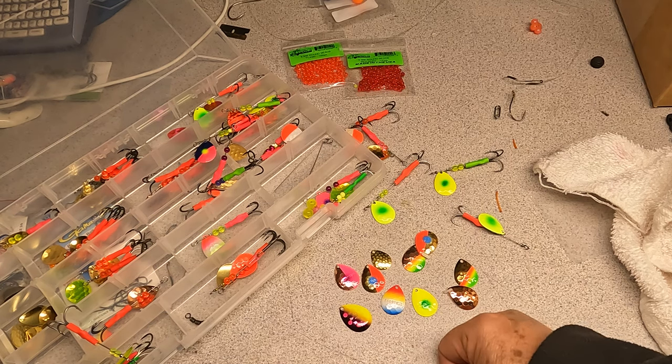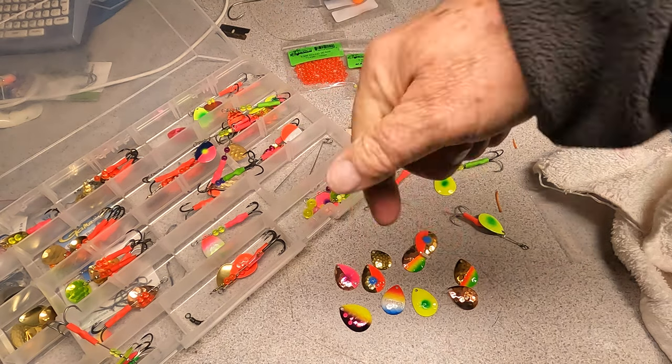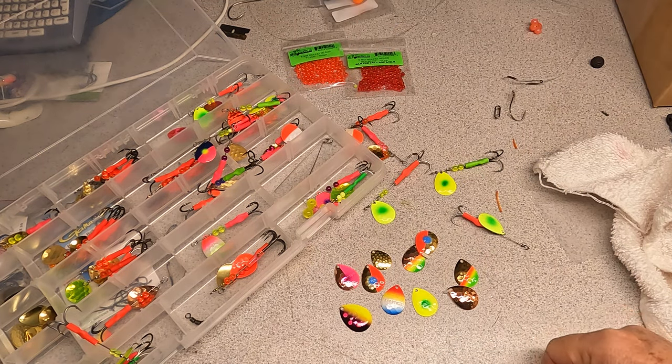If you liked what you saw and you learned something, give me a thumbs up. Don't forget to smash that subscribe button. We'll see you on the water. Tight lines.